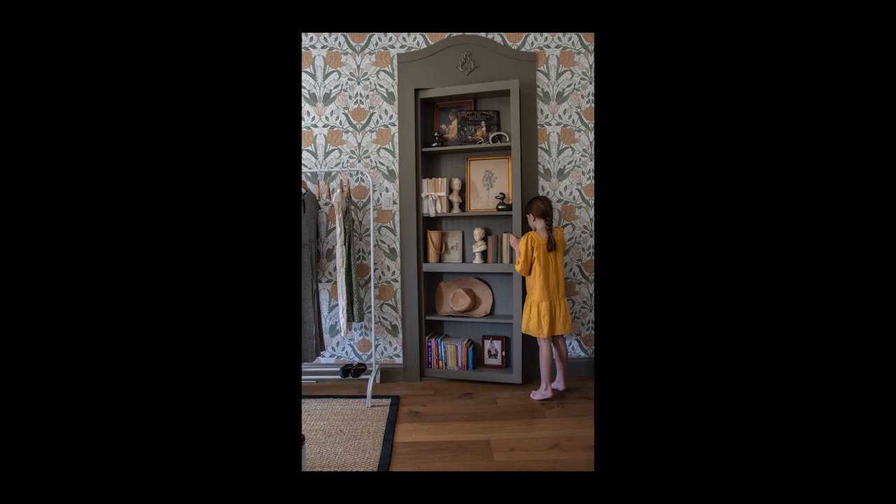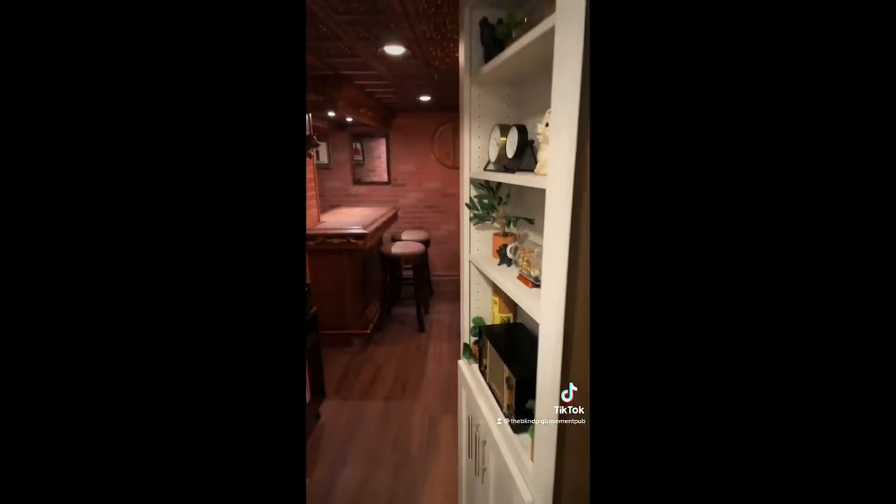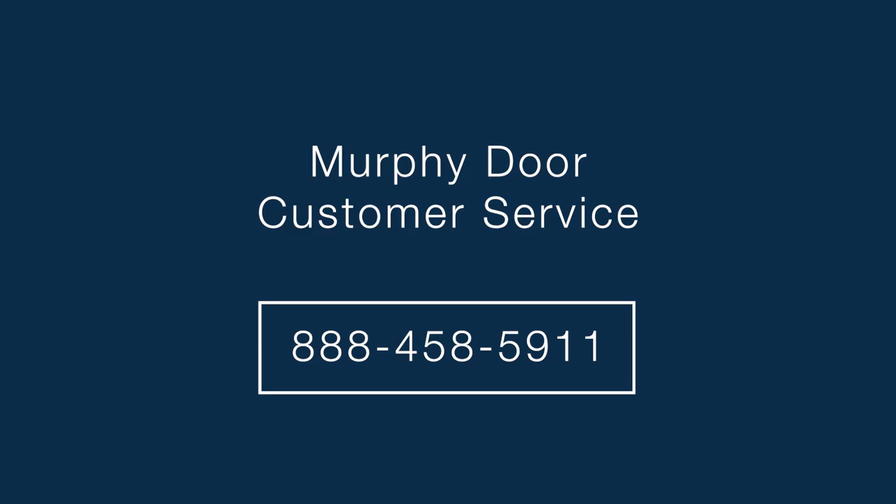Once your door is installed, we would love to see your finished project. If you have any questions during the process, please call us at 888-458-5911 and we will do whatever we can to help make sure you are satisfied with your purchase. Above all else, we hope you enjoy your Murphy Door. Thanks for watching.